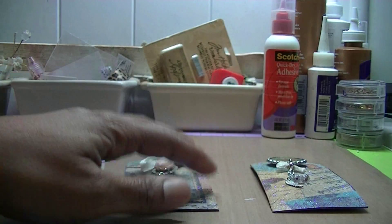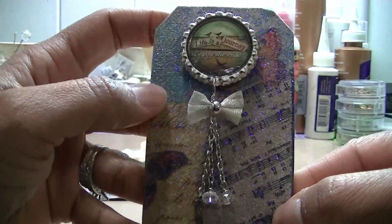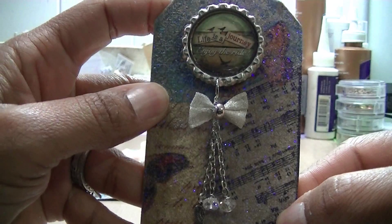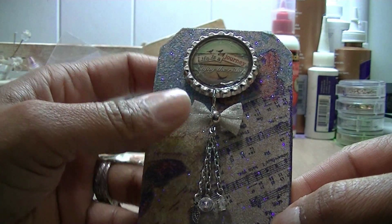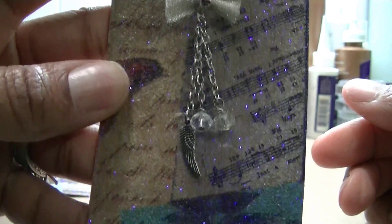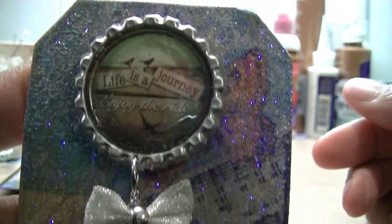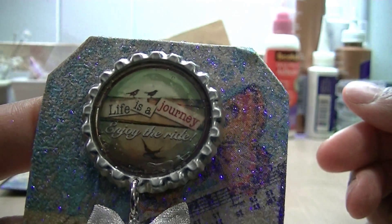They turned out so pretty! This one says 'life is a journey, enjoy the ride.' I added some little beads and a wing on there. I think they all turned out really, really good.